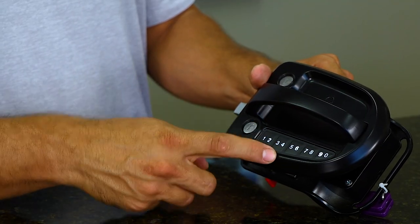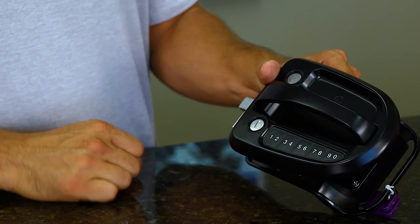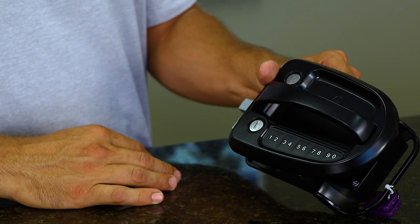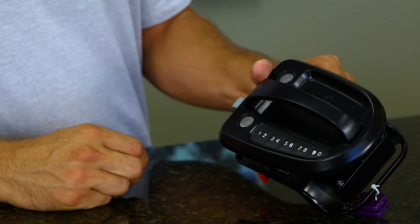To lock, hold down the 1-2-3-4 keypad for one to two seconds. You'll hear a two-beep noise letting you know that you have successfully locked it. To unlock — in this case the code is 4432 — first touch any key to illuminate and wake up the keypad, then enter your code, 4432. You will hear that two-beep sound, which tells you that you have a successful unlock.